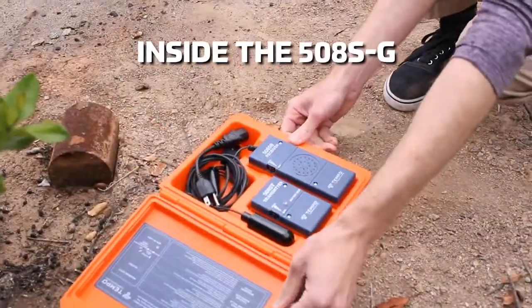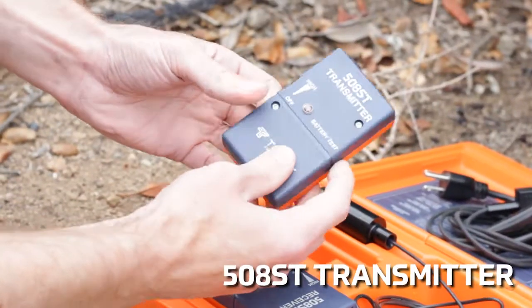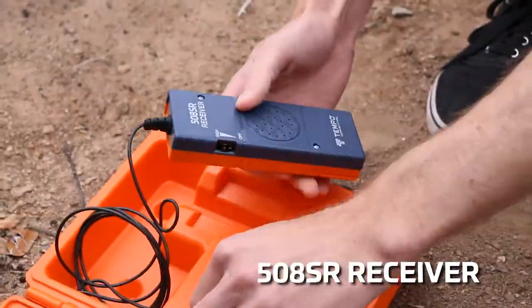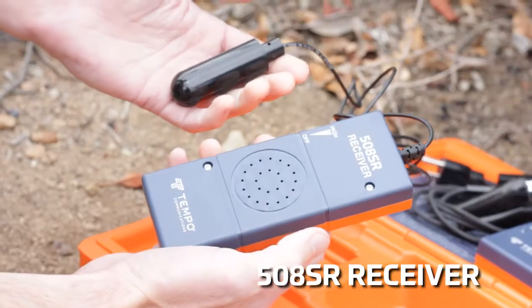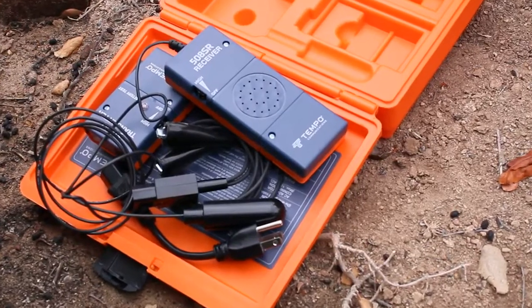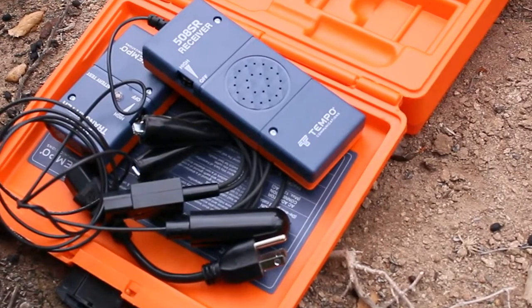The 508SG consists of the model 508ST transmitter with the adapter leads and the model 508SR receiver with the attached tracking antenna. This system is used primarily for tracking wire paths behind walls and underground.